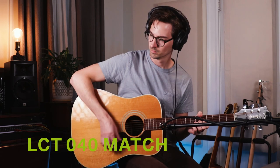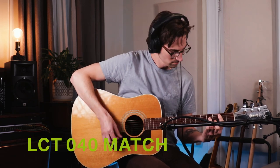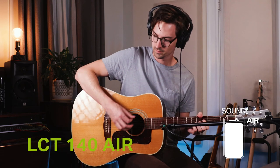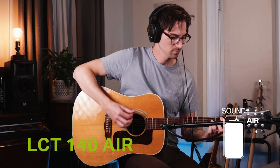Be sure to listen to the clarity and detail in the high end between the different recordings. Both of these models are also available as a matched stereo pair. And why would you want to get a stereo pair? Obviously, stereo recording.